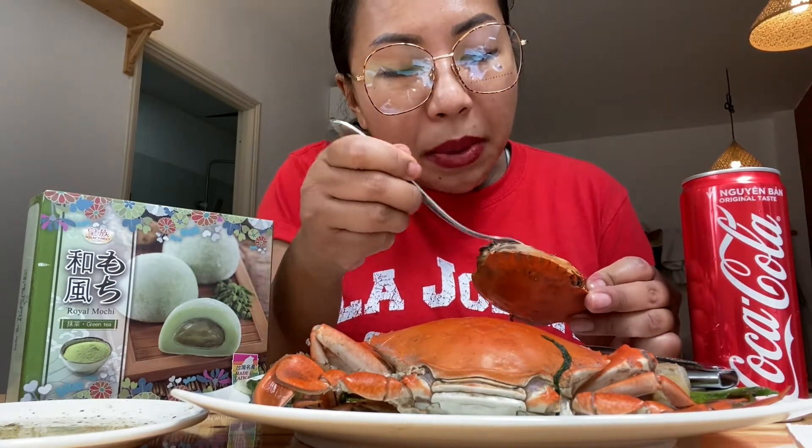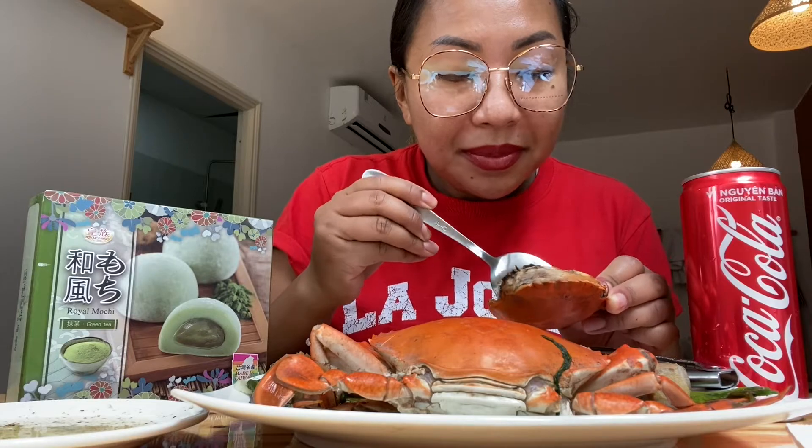I know the guys don't care about this but I do — I just got another lipstick, specifically the long-lasting type, and I noticed it's staying on longer. Yay! Okay, let's do this — it doesn't have much meat, guys.